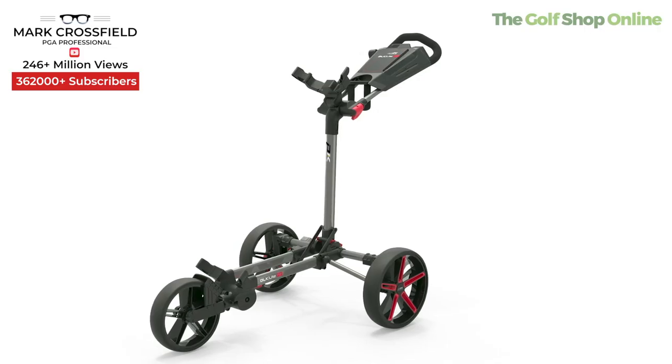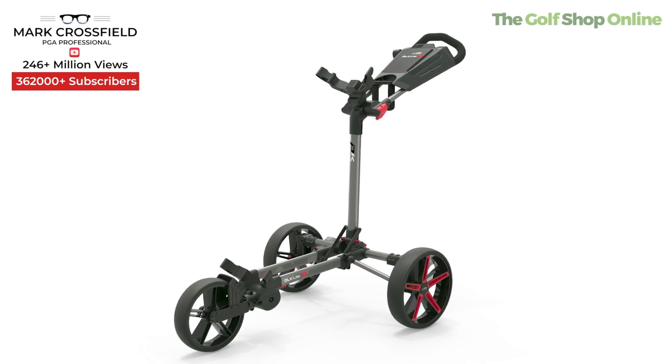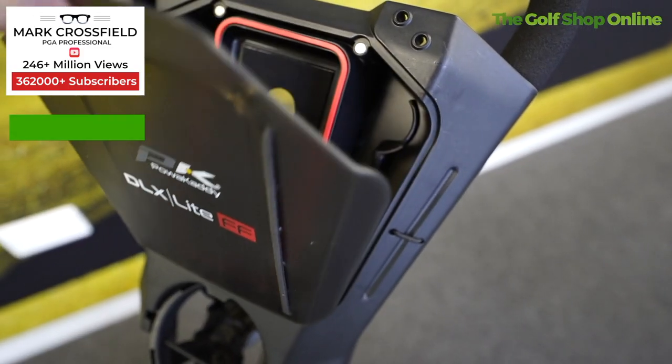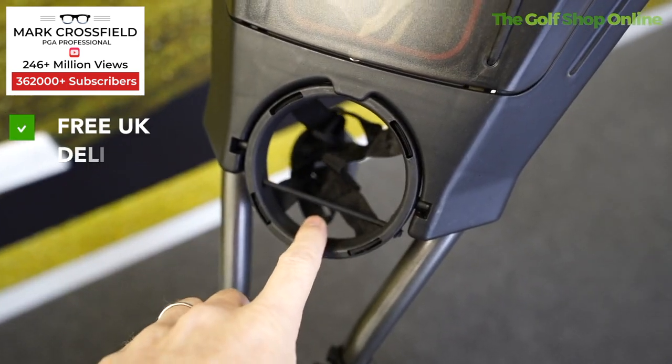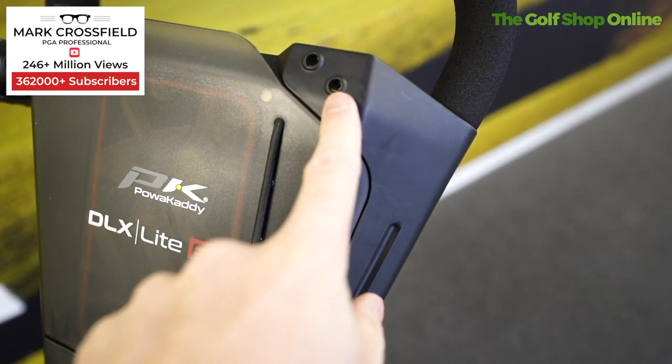Power Caddy are telling me this trolley has been designed with maximum storage in mind. So it features a large scorecard holder, a drinks holder, an umbrella holder base, storage compartments, and a ball holder.